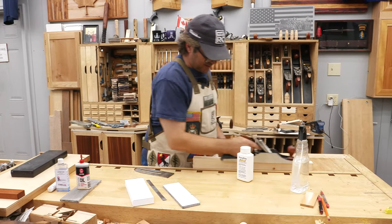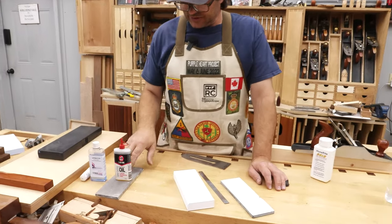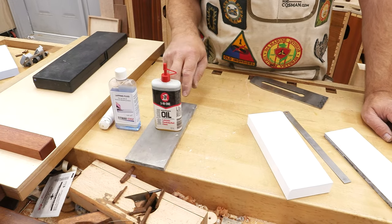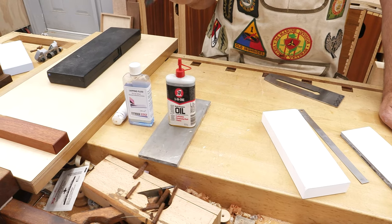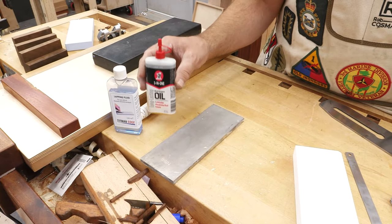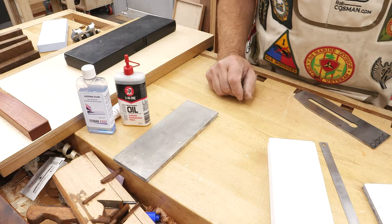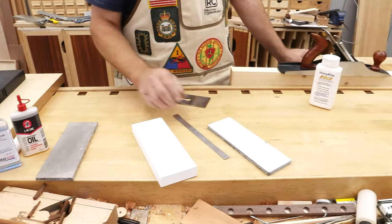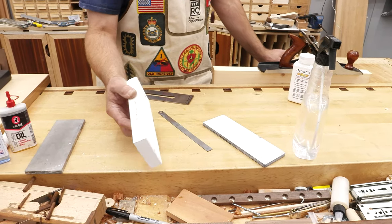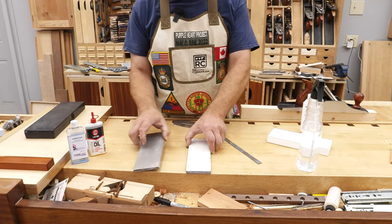Number five: what do you use for a lapping fluid or cutting fluid, and why? That depends. If you're using diamond plates — and they go up to 8,000 grit, though I don't recommend them as a finishing stone — you can use some kind of cutting fluid, usually petroleum-based or a light machine oil. All you're trying to do is lubricate and keep particles suspended so it doesn't clog the stone. If you're using a water stone or ceramic stone exclusively, you can simply use water. Nothing's going to rust and it's all that's needed — which is obviously why it's called a water stone.